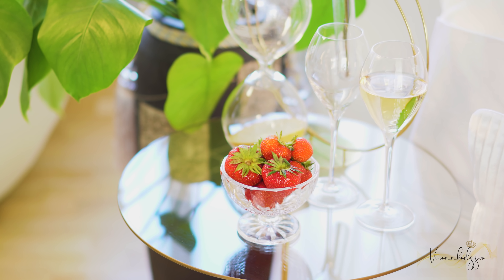Always point the cork away from people. If you have bad luck that day, the cork might hit someone or it might hit the chandelier. So how should we pour champagne and what glass should we use?